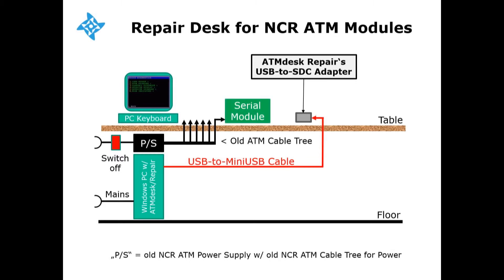To diagnose a serial module, just connect it with a simple serial cable. Switch power on, diagnose the serial module with ATM desk repair software, and once done, switch power off and remove the serial module.